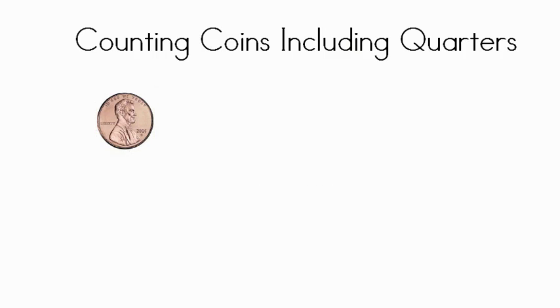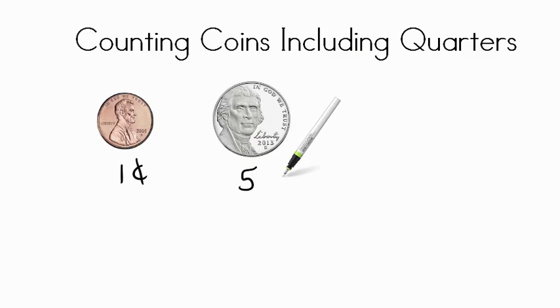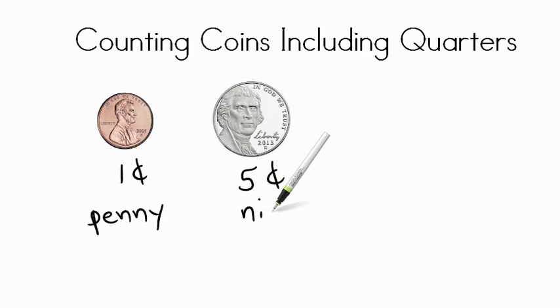First we have this coin here and that is the penny. It's worth one cent. Next we have this coin — do you remember what this coin is named? It's the nickel, and it's worth five cents. This is the penny, P-E-N-N-Y, and this is the nickel, N-I-C-K-E-L.